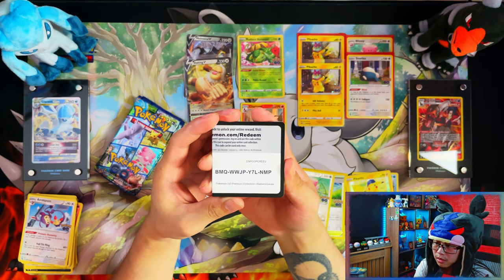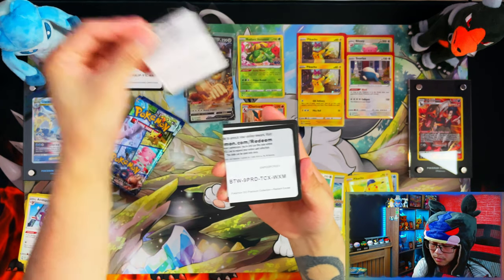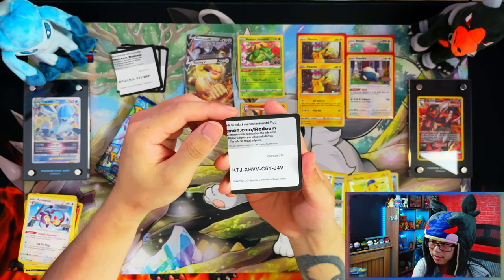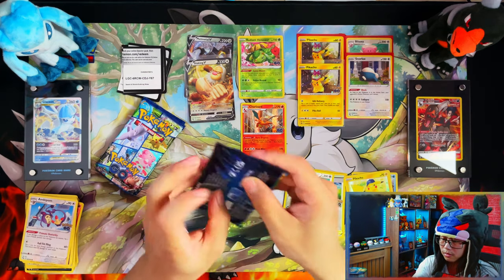Before the next pack, I realized I haven't been giving you the extra double code cards, so there's one, two, three, four, and five — I'll give you an extra one for the next pack. There you go, all right, next pack.